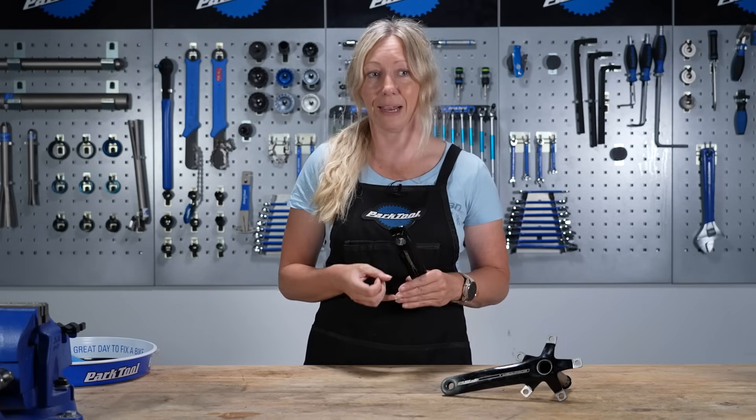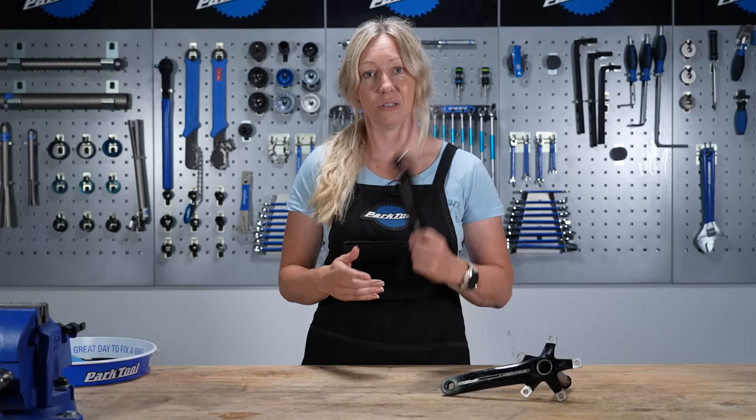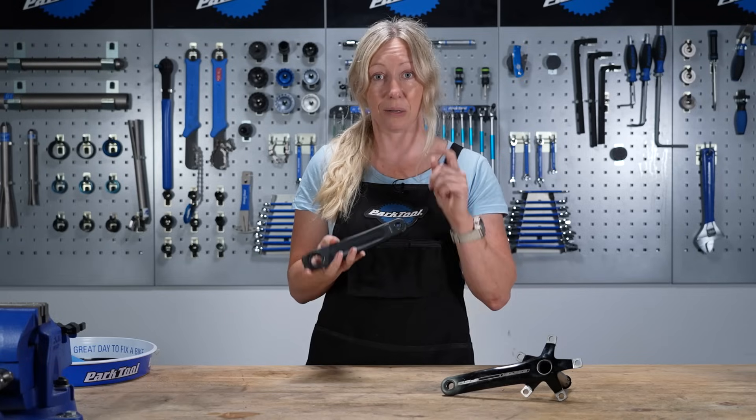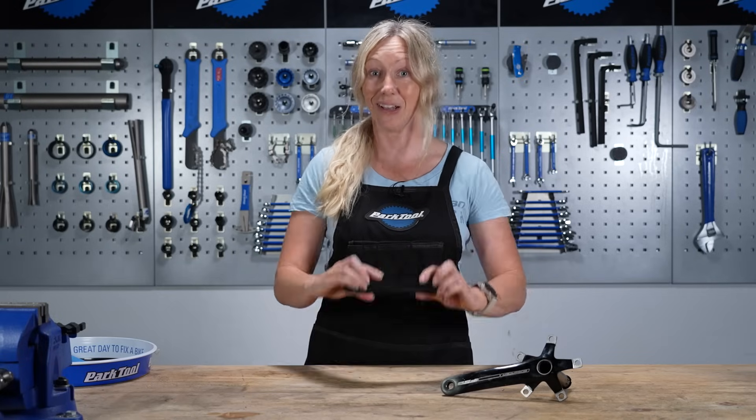We have done some videos on GMBN Tech and GCN on how to strip paint, so do check those out. However, if you've got an anodized part, stick with me and I'll show you how to get it nice and shiny and silver.